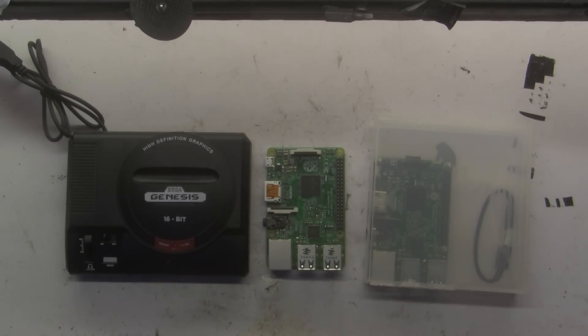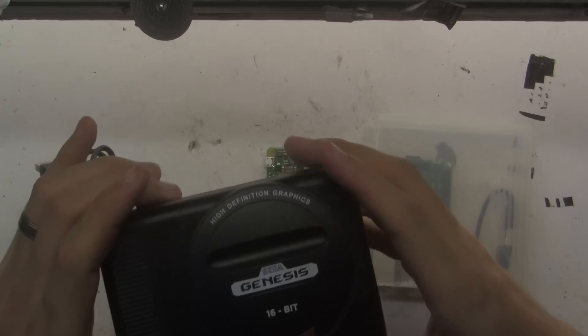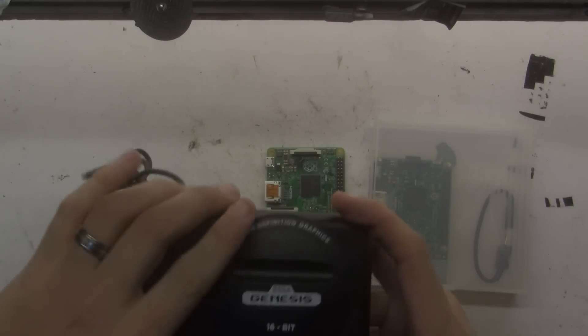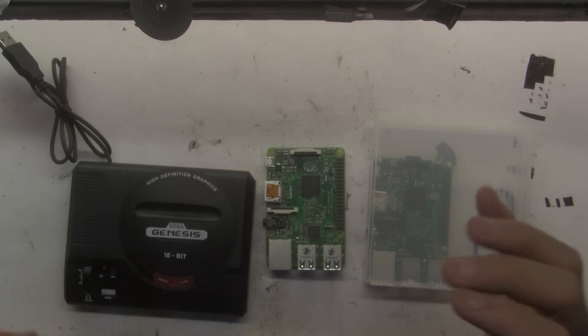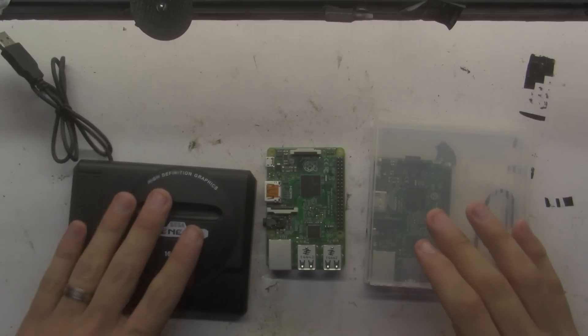Hey, how's it going? Today I have a bit of a fun project here. I finally got this little mini Genesis hub USB hub from Shirt Punch I think it was. They're really cool and they fit a Raspberry Pi inside. A lot of guys like to do it so I decided to give it a shot, and I wanted to post a video so everyone could see how it's done and that it's possible. So what I've got here is the hub.